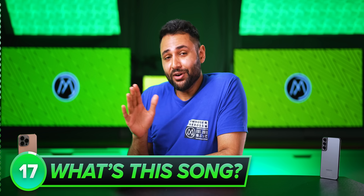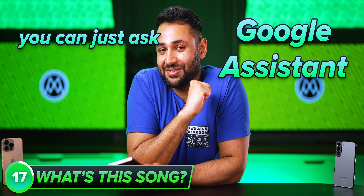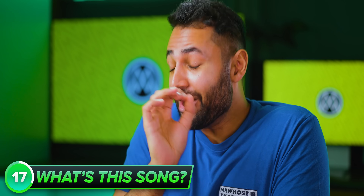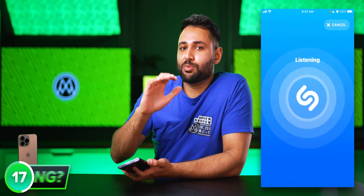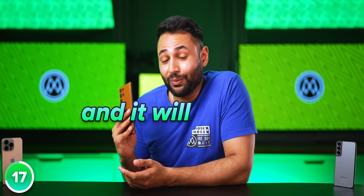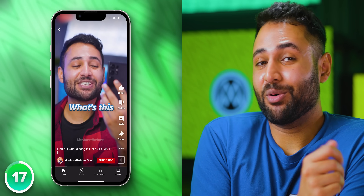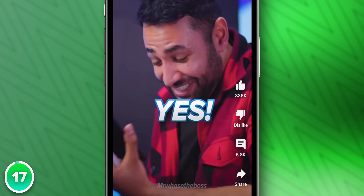Even cooler than that, if you're ever unsure what a song you hear is called, you can just ask Google Assistant. And I should be very clear — I am not talking about something like Shazam, which requires the full complete track to be playing. You can sing it, hum what you remember of it, even whistle it, and it will tell you. I actually tested it in one of our Shorts channel videos, and it's shockingly good.